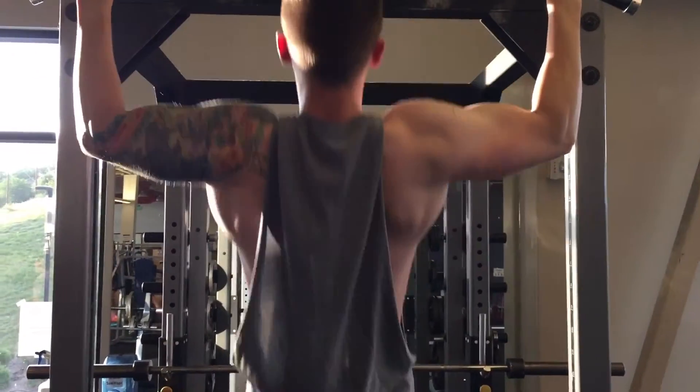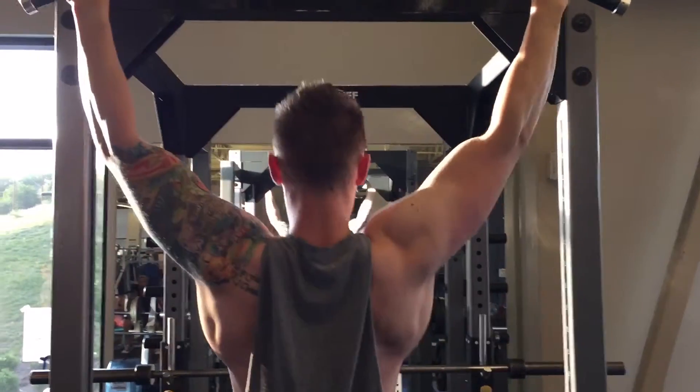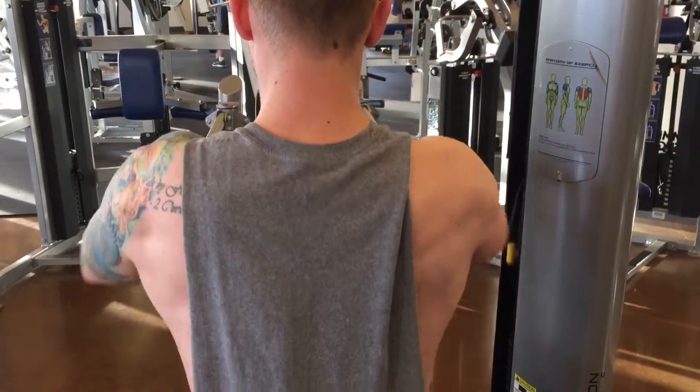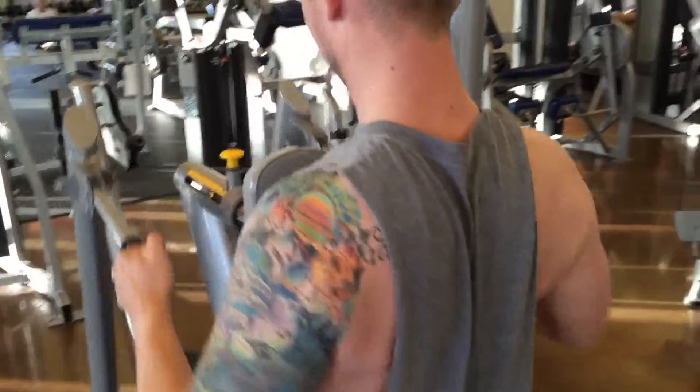Next we jumped into pull-ups. I was doing wide grip pull-ups, focusing on squeezing and making some reps a little bit slower. This was just a burnout set — as many as I could possibly get, going to failure.